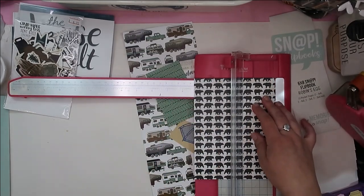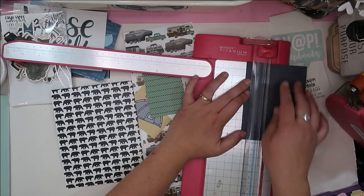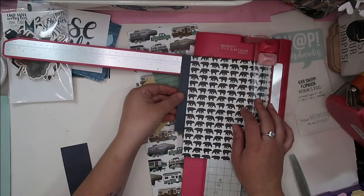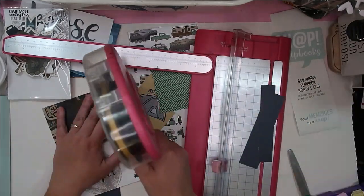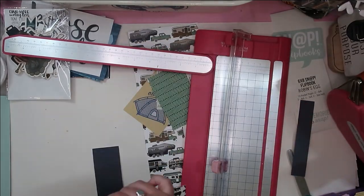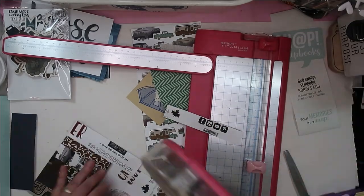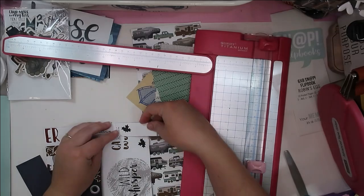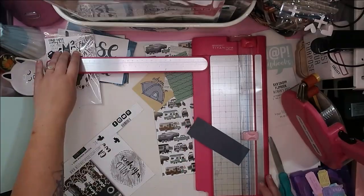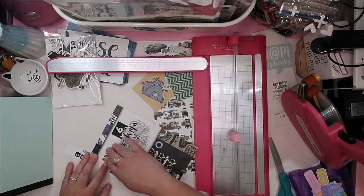I'm going to make the title page to get myself going, inspired, and motivated. We've already been camping, so I have pictures ready to go. Now I've pulled out all of those cards — they're in an iris container with all the ephemera. I pulled out all my Adventure cards; most are from the newest Adventure collection still in stores. I also pulled out the Camp More Worry Less collection cards and ephemera.